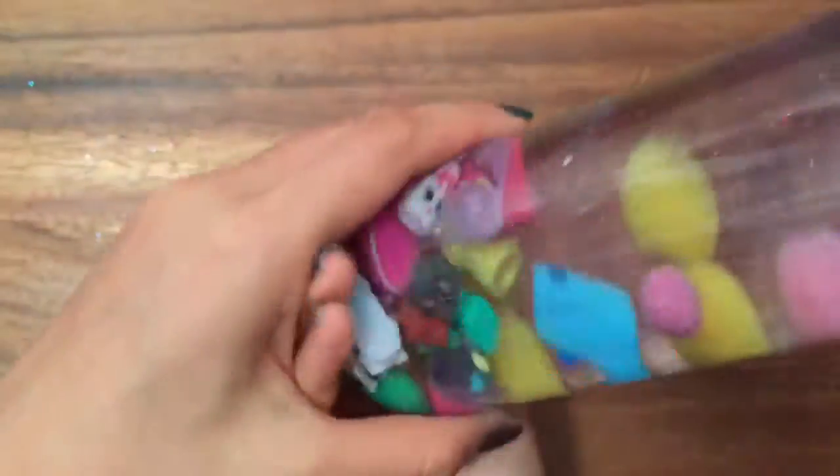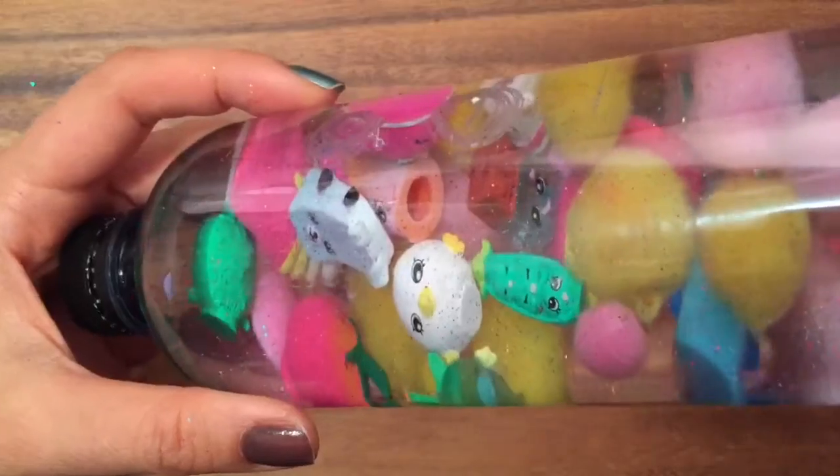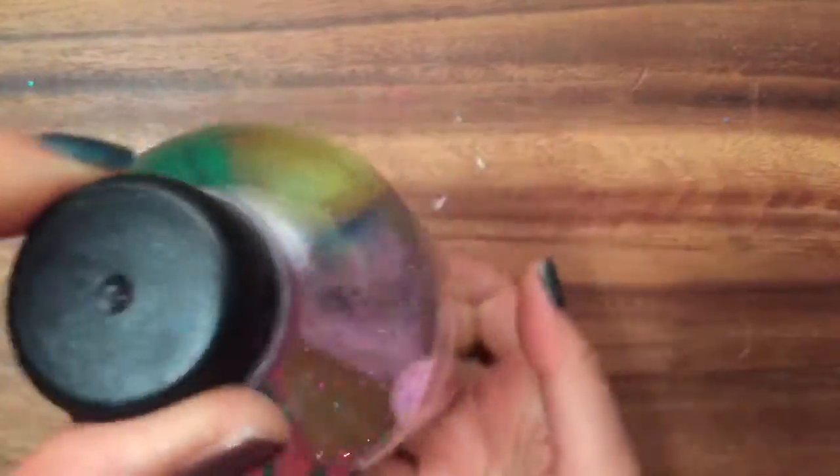The chocolate bar in there looks really cool in person too. I hope you enjoyed this tutorial — be sure to like, subscribe, and comment, and stay tuned for my thousand subscriber Shopkins giveaway. Bye now!